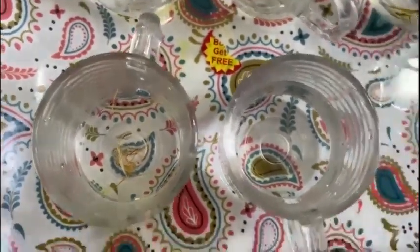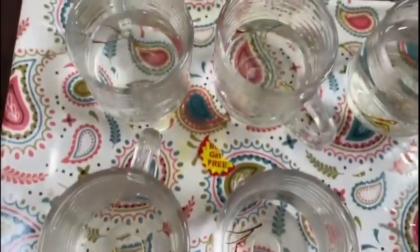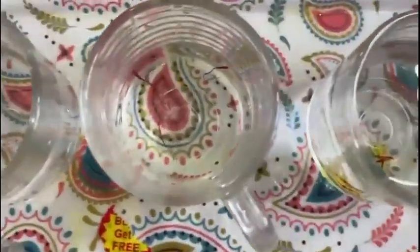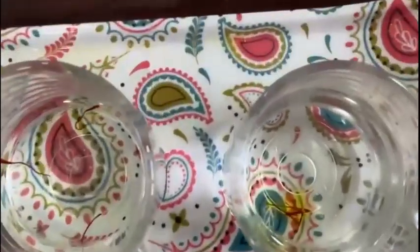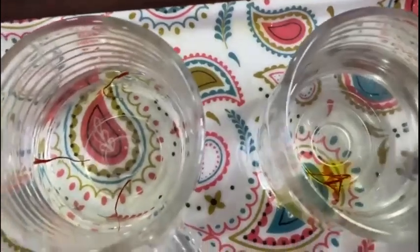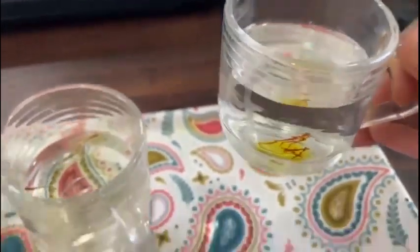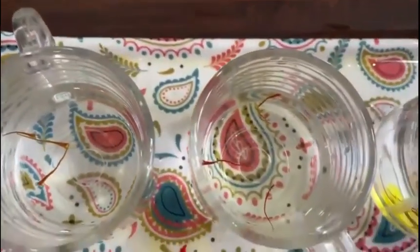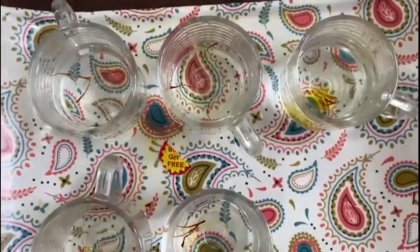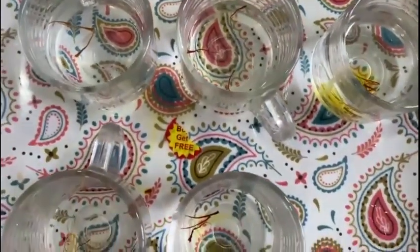Now I'm adding the pure Mugra saffron from our company. There's a general rule: original saffron when dipped in water does not release its color immediately. You can see in this cup the saffron threads from an adulterated sample are already releasing color immediately — that should not happen. Pure saffron should release its color very, very slowly. Let's wait 10 to 15 minutes and I'll explain the next step.